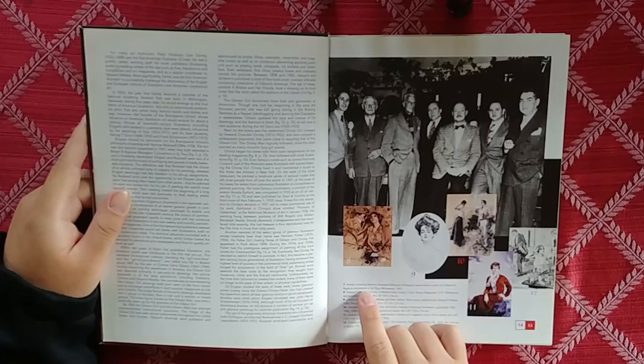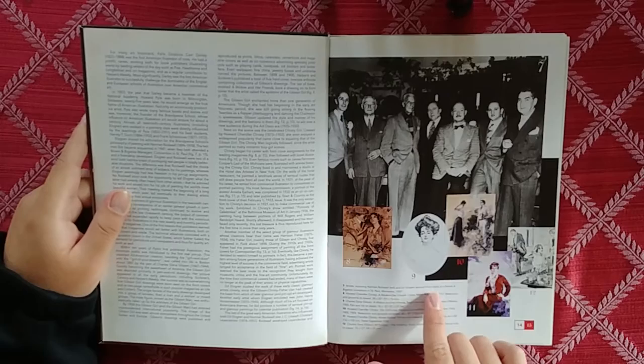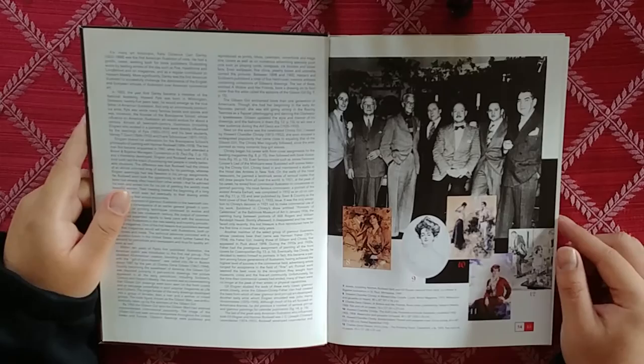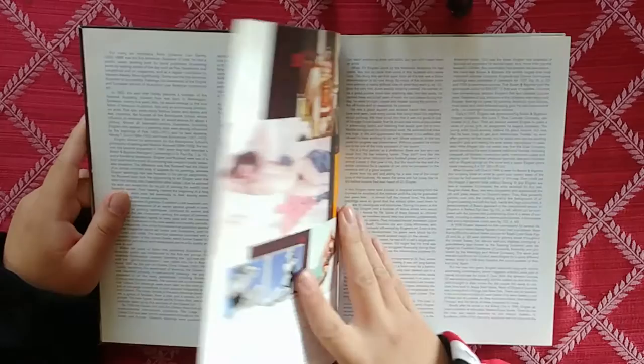So we have Norman Rockwell right here, and we have Gil Elvgren — this is the man of the hour. Brown and Bigelow. I guess these are the only prominent artists in there. Gil Elvgren and Norman Rockwell in the same room — that's awesome, that's fantastic.